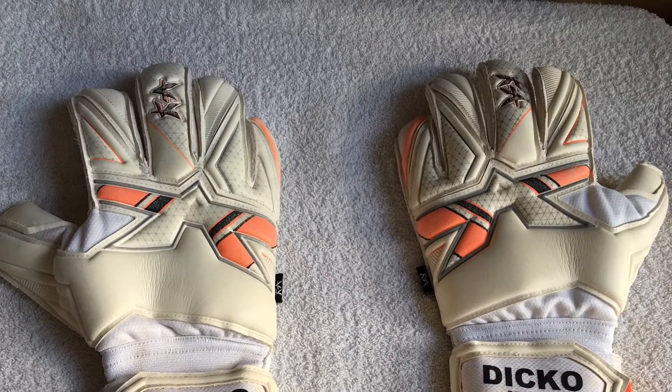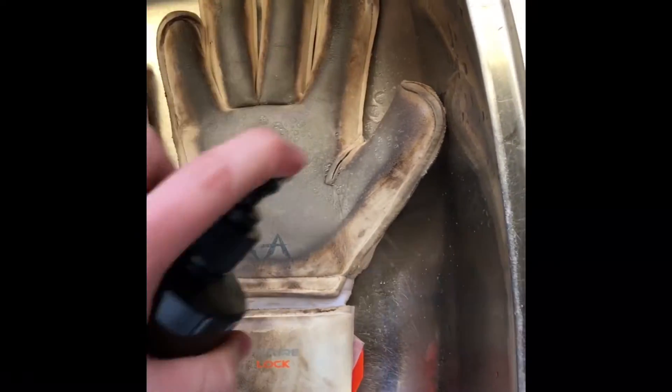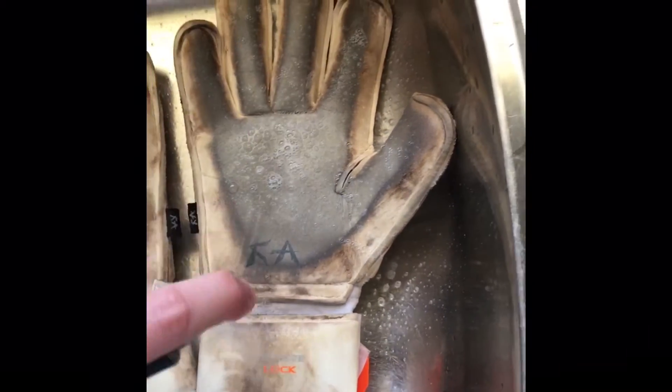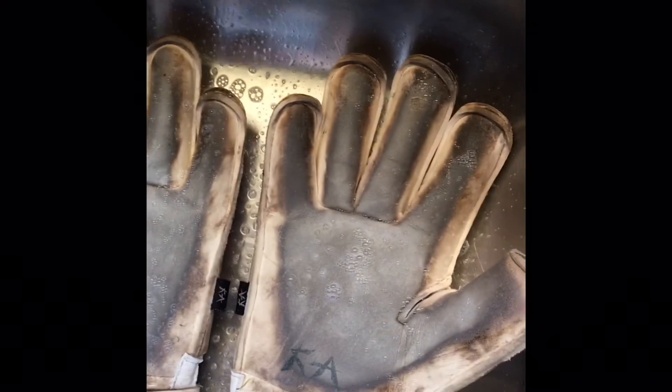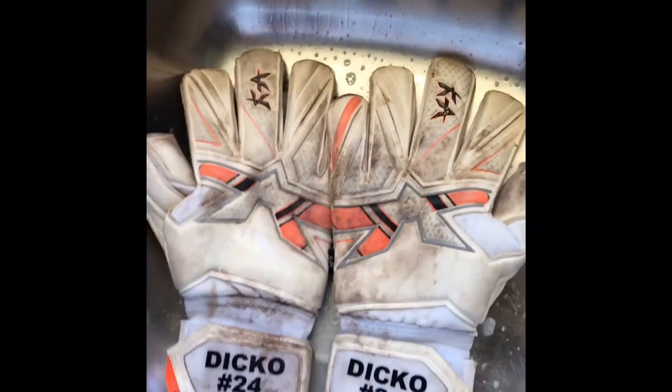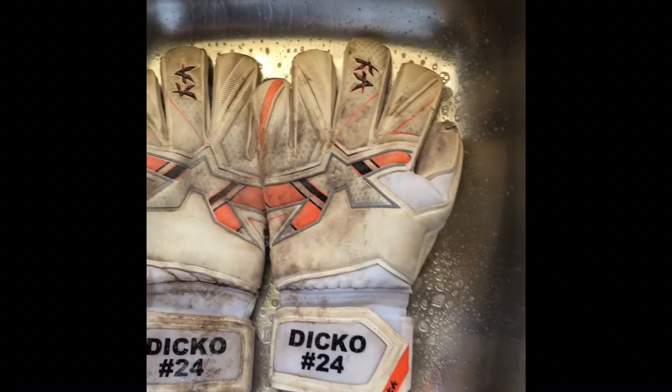To start off, as you can see my KAs are pretty minging. All I've got is a Produrex glove washer — just spraying the gloves. Ideally give them a rinse in the shower first to get the worst mud off, but if you haven't got time you can just carry on and do it this way. I'm spraying the gloves all over, getting the palms and the backhand, because the backhand is latex as well and will have absorbed a bit of mud.